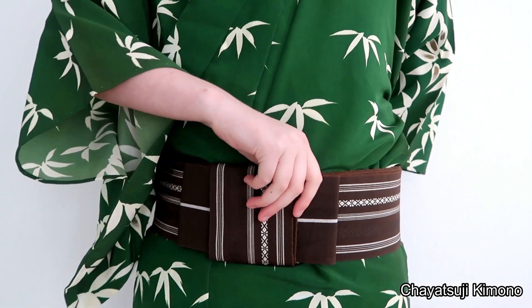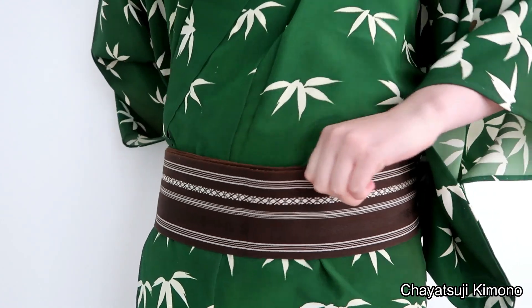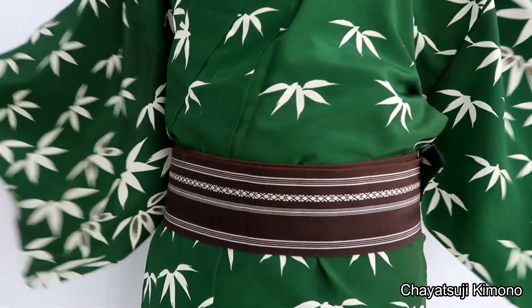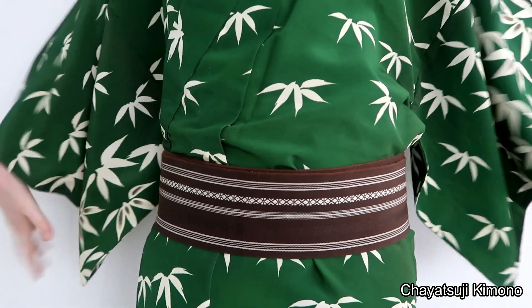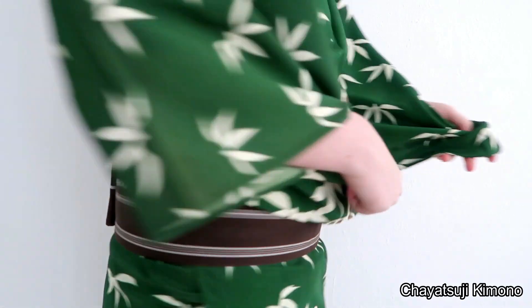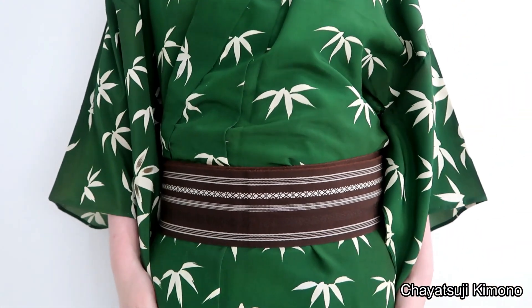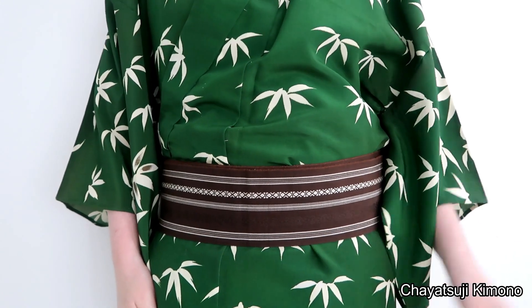All that's left is moving it to the back. There we go — that is the Taira Musubi. Thank you very much for watching, and I hope I'll see you next time. Bye, guys!